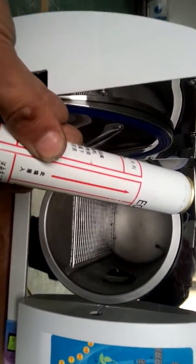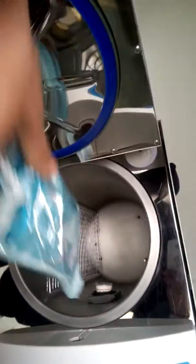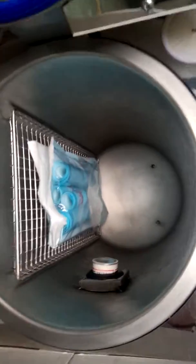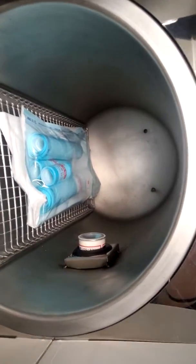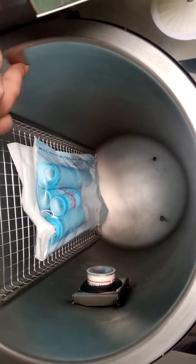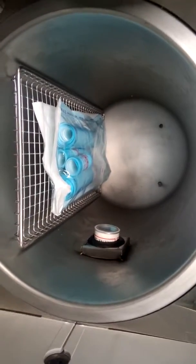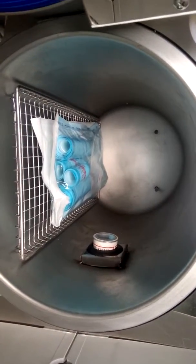The EO gas bottles go in like this, then put it in the mouth. The sterilized items cannot be in contact with the chamber of the machine because the temperature is too high and it will damage the sterilized items.